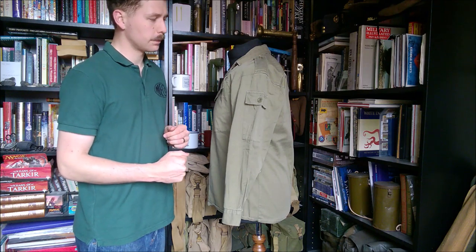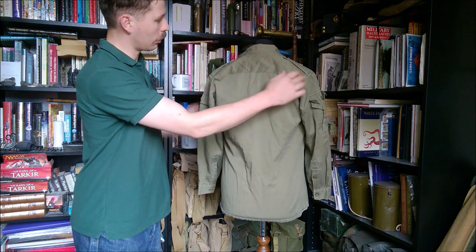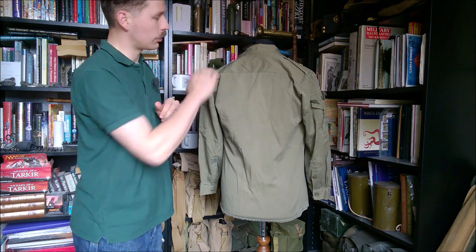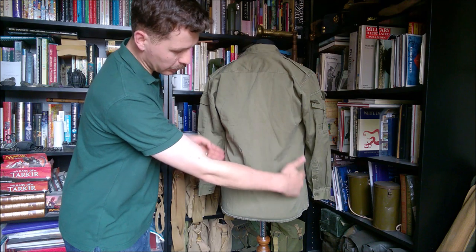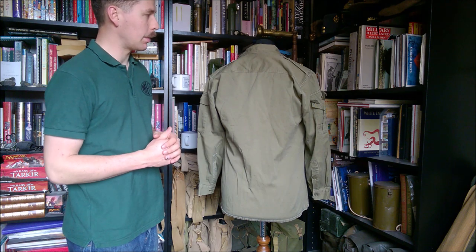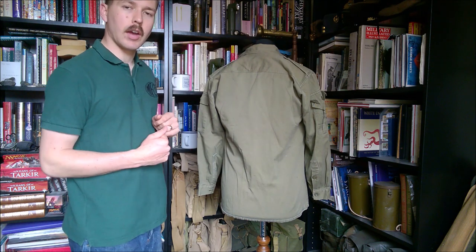Turning to the back, you can see it's one piece down the back with no seams apart from across the shoulders, where there's a double thickness — obviously where your web equipment is going to rub most, providing a bit of reinforcement. Otherwise it's very plain at the back. You can see quite a slim fit, particularly around the hips — it's not a baggy garment by any means — and a simple collar around the back.